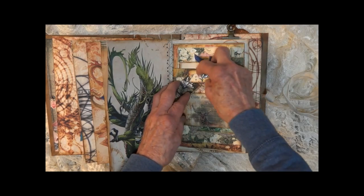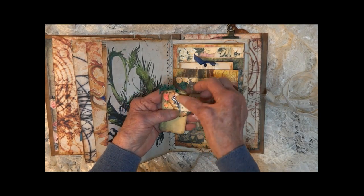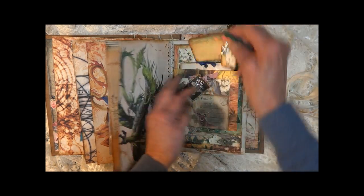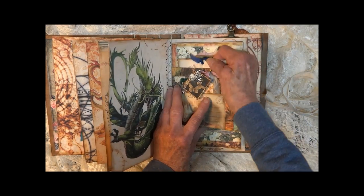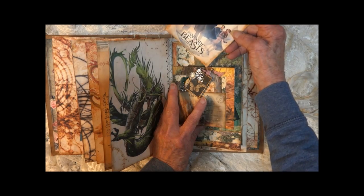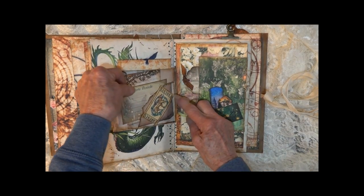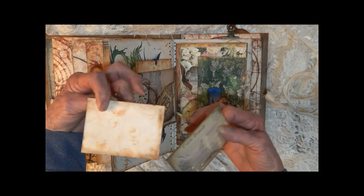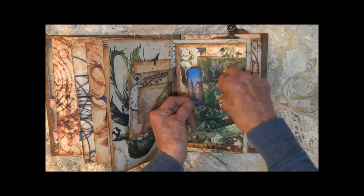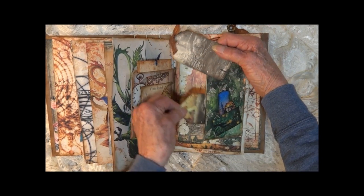Next section — got some little tags here, a little postage stamp with fairy, a little tag with another fairy charm. The tag pulls out from the top and there's all the characters in Fantastic Beasts. It opens this way — got a little torn tuck spot with a ticket, a little postcard, dragon. This side we've got tiny little tags and two that pull out from the end.